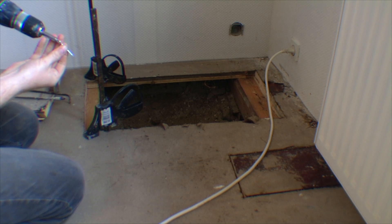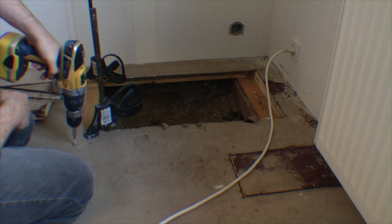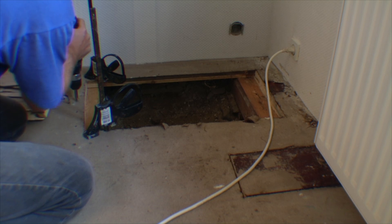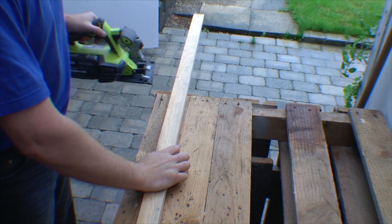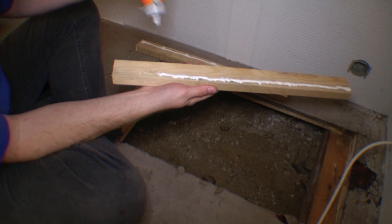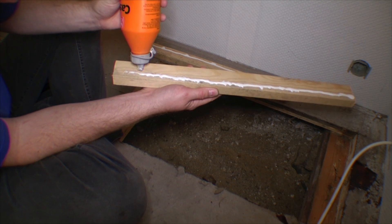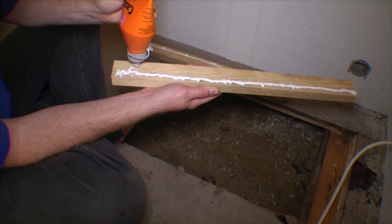With the clamps in place, I'm going to be putting in some screws. Now that is in, I'm going to be doing the same thing with this. I've cut the other piece without you watching, but I'm running out of wood glue - trying to get the last little bit out of there. I guess that's dead.